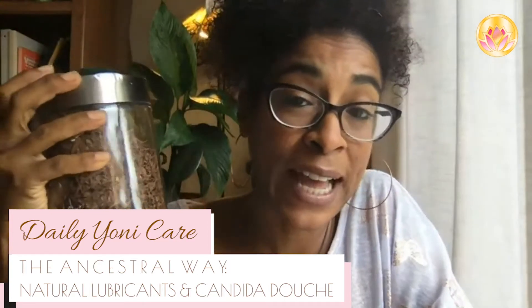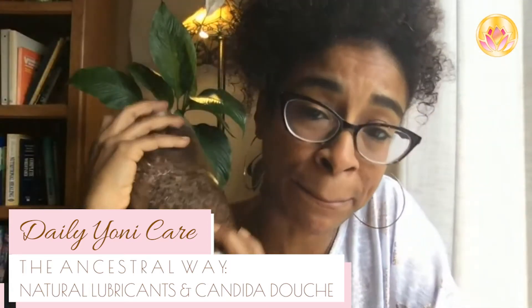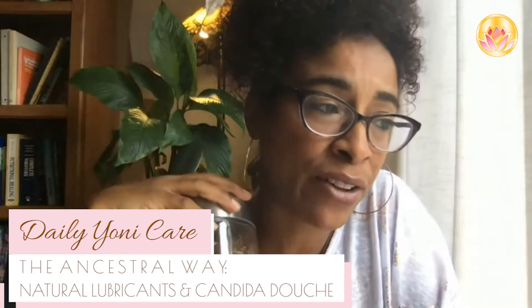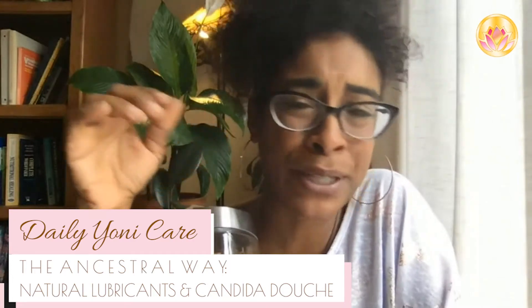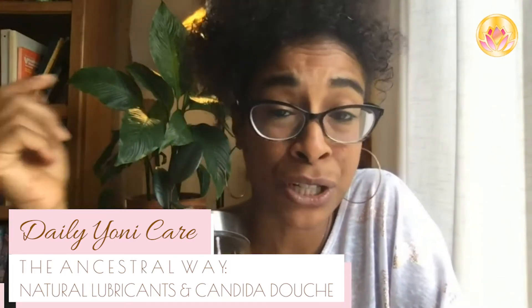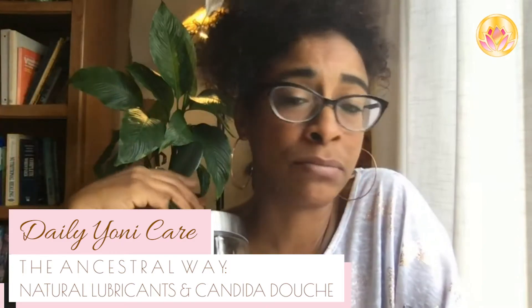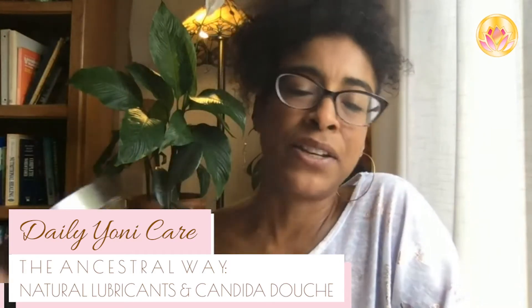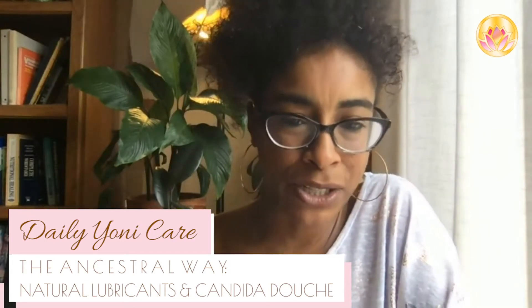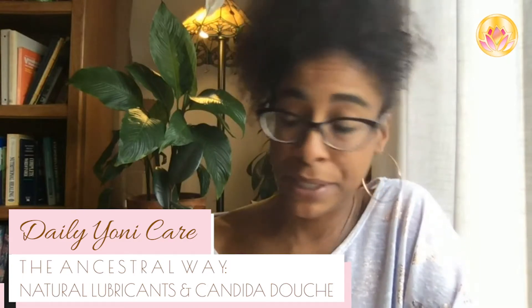Pau d'arco is a tea that every woman should always have in her arsenal at home. This is a yeast buster. When you get that first feeling of irritation — whether from stress, too much sugar, not drinking enough water, wearing synthetic underwear, or having a partner not in sync with your chemistry — you can easily throw your pH off and get an overgrowth of candida or bacteria. This stuff, pau d'arco, helps with that.